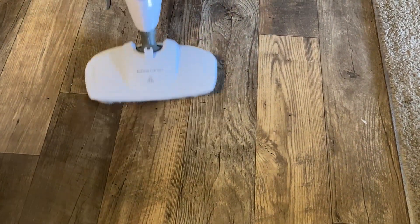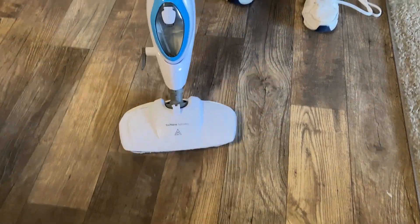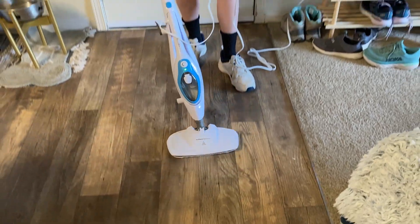Really really cool. Later on in this video I'm going to show you how to add the water and how to connect the attachments and how to attach the carpet glider as well. This one is really nice.